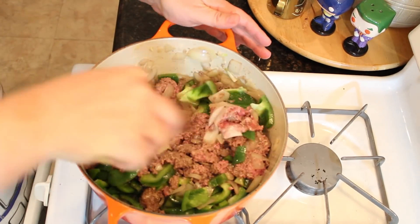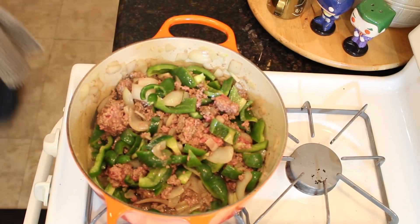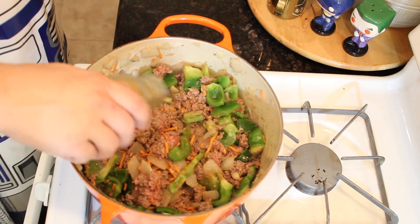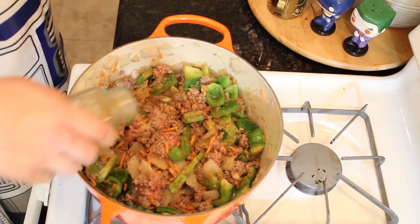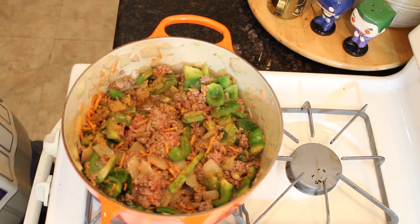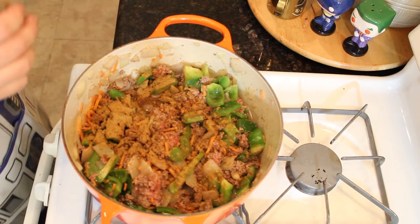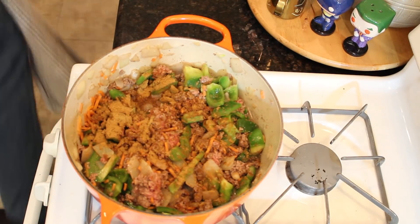Add in your two chopped green peppers and your jalapeño. Carrots are a new addition to my chili recipe which I've liked the last couple times I've done it, so I kept it. It's time to season up — add your cumin, your chili powder, and any other hot sauce that you might want to add before you add in your tomato sauce, which is going to bring everything back a bit.